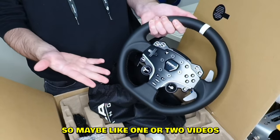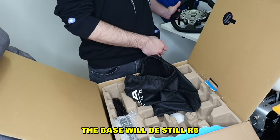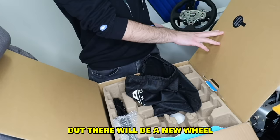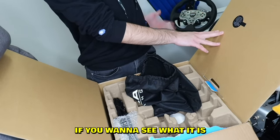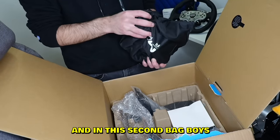I'm not gonna keep that wheel for very long — maybe like one or two videos with this wheel and I'll be getting a new wheel. The base will still be the R5, but there will be a new wheel which I'm not gonna spoil. If you want to see what it is, all you have to do is subscribe.